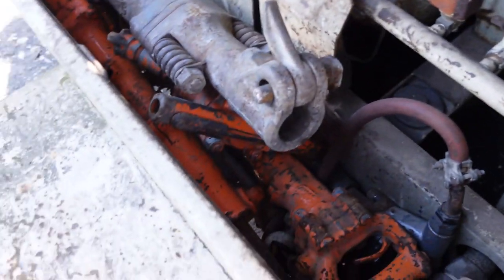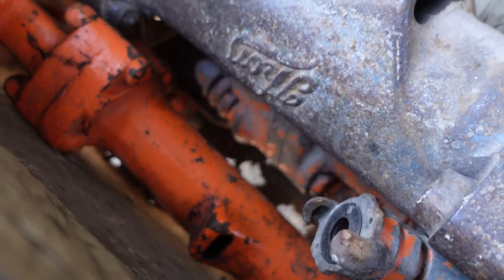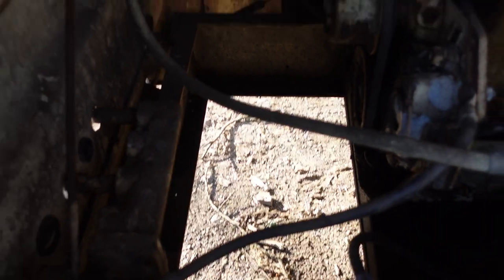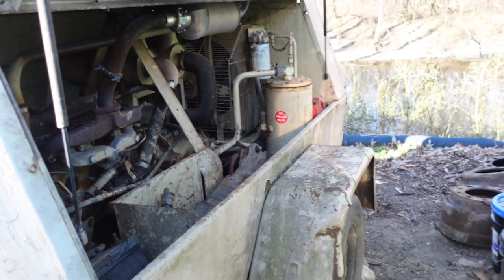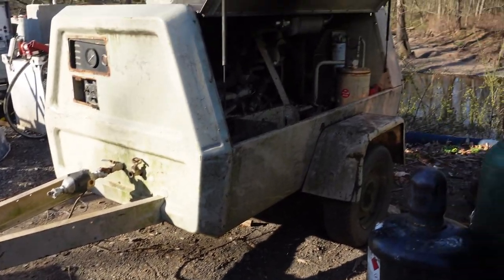I also have to take everything out and weld steel plates in there because that's all rotted through — you can see the holes in there. And I'm also going to mount the battery properly and put a plate there to hold bits and stuff like that. Simple stuff, nothing crazy. But this compressor could be a real nice unit and be decent and helpful on a job when it's in the right shape.